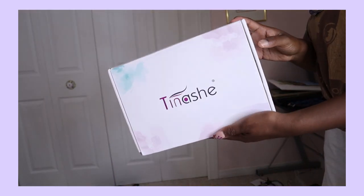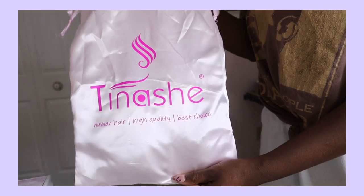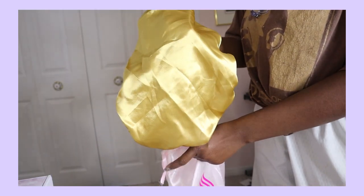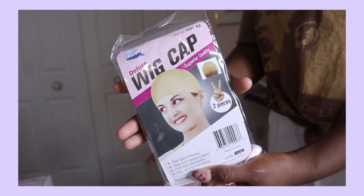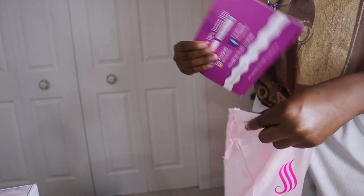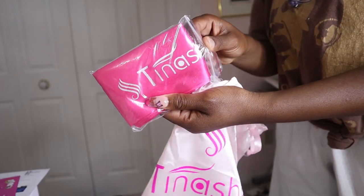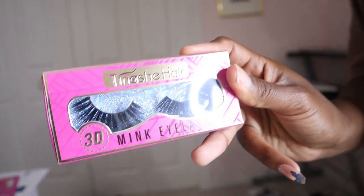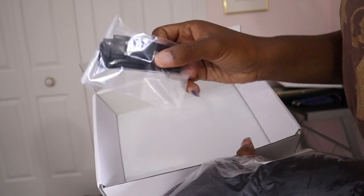Hey guys, today's video is going to be a Tinashe hair install and customization routine for my wigs. This is the duster bag that came with the order. Inside they gave me a gold bonnet, which is kind of cool — I've never received one before. They also gave me wig caps, a pamphlet explaining how to care for the hair and prizes you can win for posting pictures, a silk scarf to lay your wig, and 3D mink eyelashes.